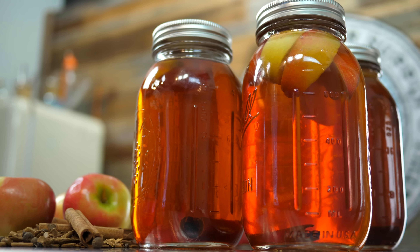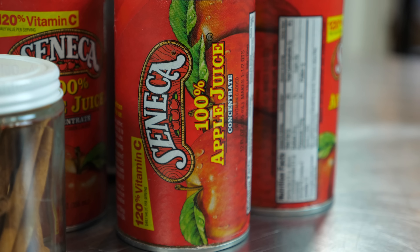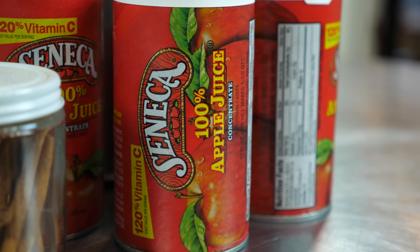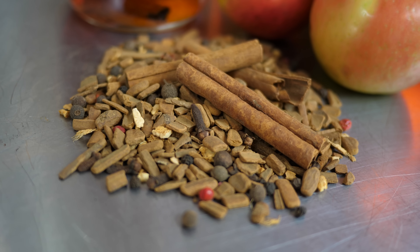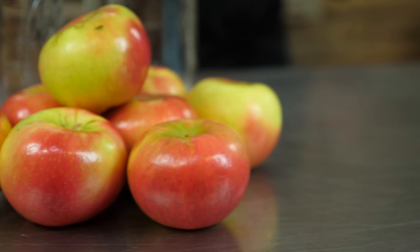In this video I'm going to show you how to make apple pie moonshine from scratch. To make this recipe you'll need a few things: some apple juice concentrate, some spices, alcohol, and some apples.